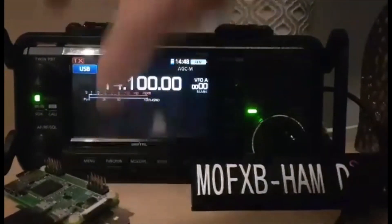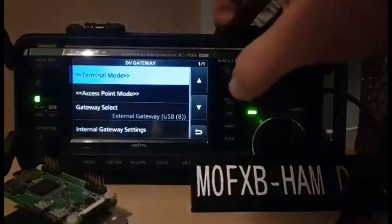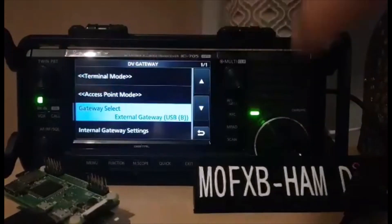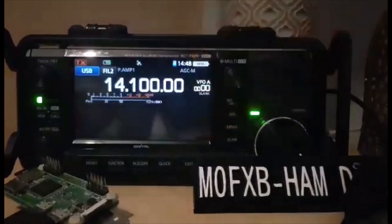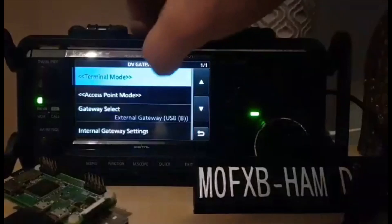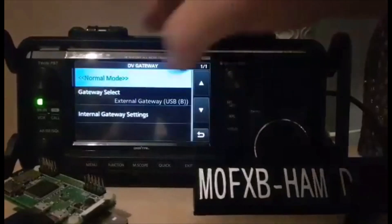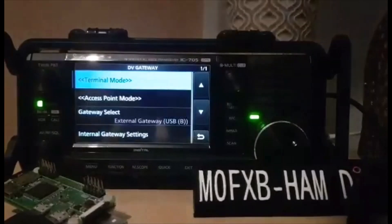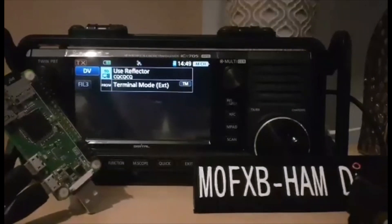So we're in normal mode here. Go Menu, go DV Gateway, and then before you select Terminal Mode, go down to Gateway Select. Just tap it and make sure you're not on Wireless LAN — you're on USB B. Then once you've done that, go Menu, select DV Gateway, and go up and select Terminal Mode. If you want to know how to come out of Terminal Mode, just go Menu, DV Gateway, Normal Mode. So Menu, and that's it — Terminal Mode.